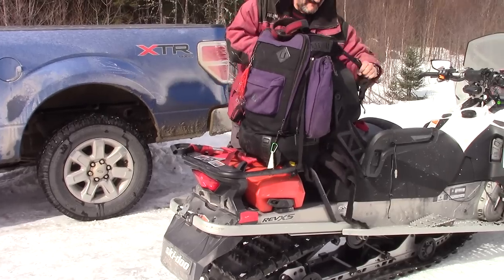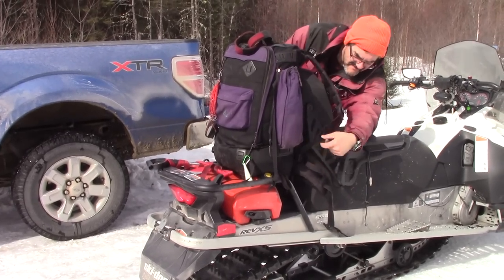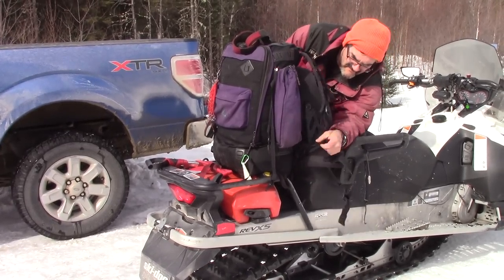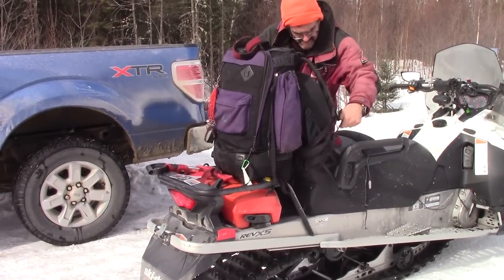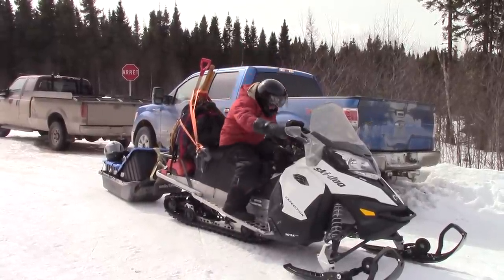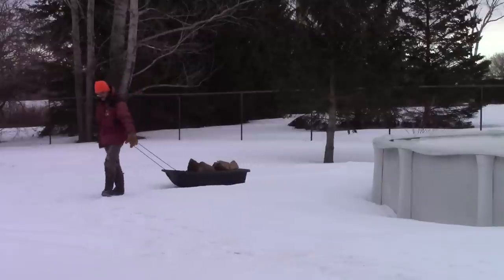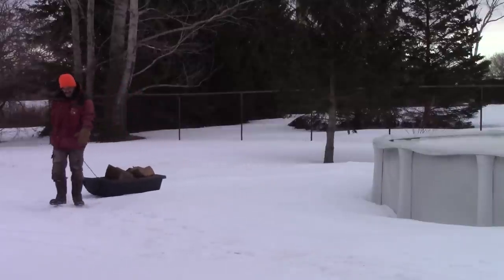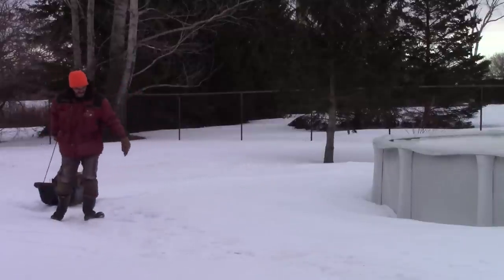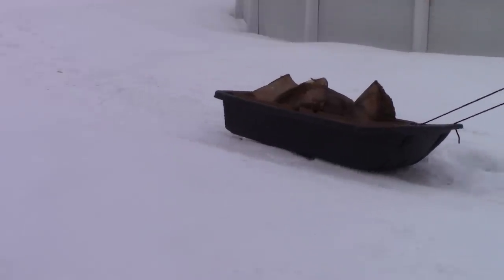When I ride my snowmobile for only a day or a couple of hours, a backpack tied to the back is enough. But when I go with René for several days, I need more space than that. This idea came to me when I was bringing firewood inside the house.